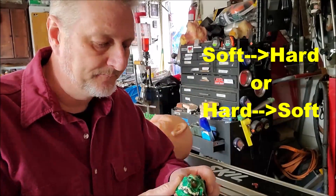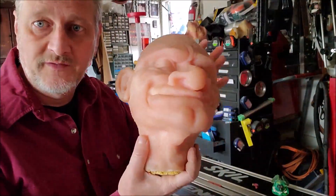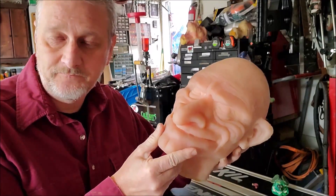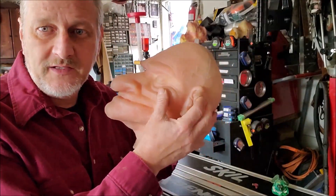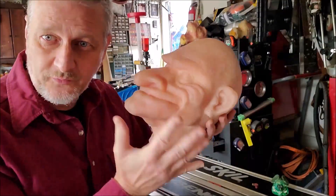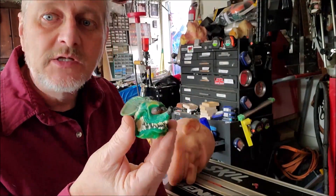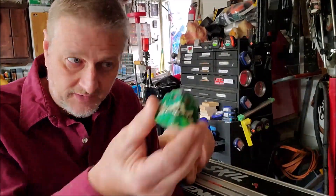Soft to hard means if I'm going to mold something that is soft — like a clay sculpture, or this silicone head which was originally done in clay — I want a hard mold, because soft materials flex. Conversely, in this case I'm doing a hard object, a little piece of plastic, and I'm going to cast it in resin — hard to soft — so I want a soft mold. This is all based on the concept of undercuts.